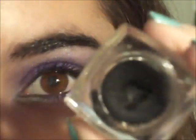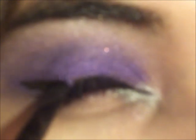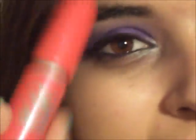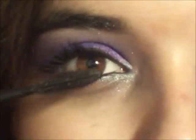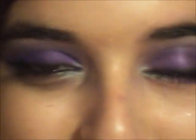Next, I'm going to be lining my upper lash line with some black gel eyeliner. Now I'm going to be applying mascara — this is the Maybelline 1x1 Volume X Plus Mascara. And that's it for the eyes.